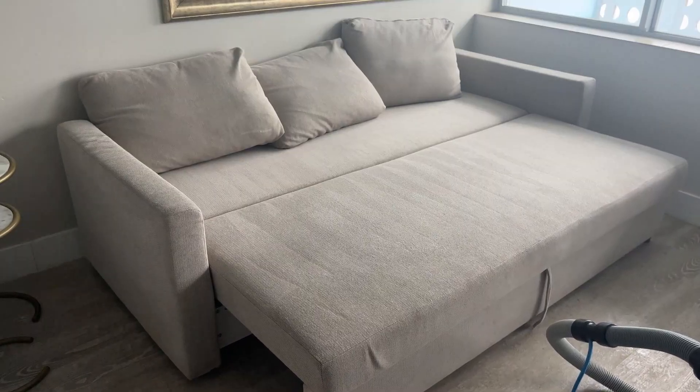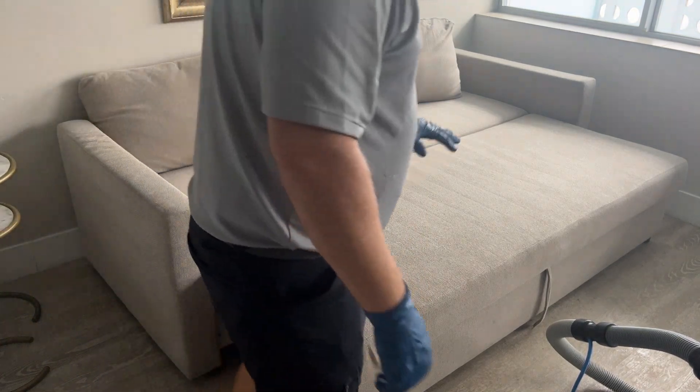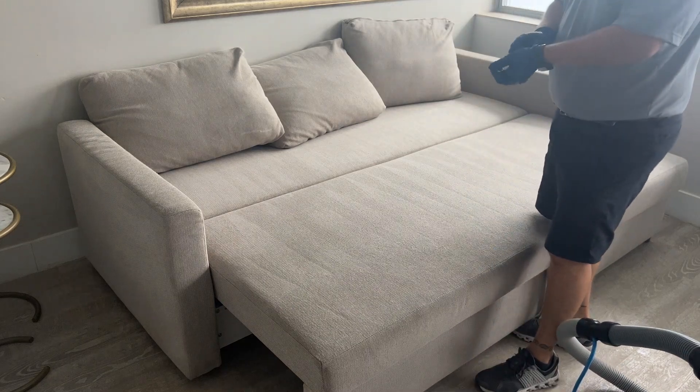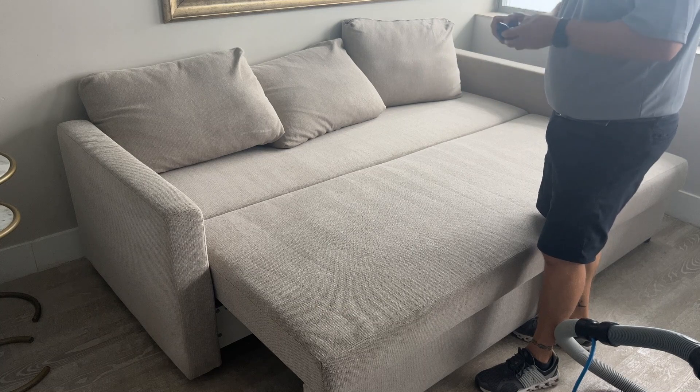Alright guys, I'm done here. I hope you liked this video — the couch looks amazing. It's clean, it's disinfected, and we're ready to go to the next one. Thank you for watching and I'll see you in the next cleaning video.